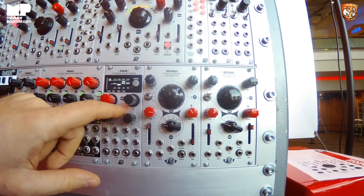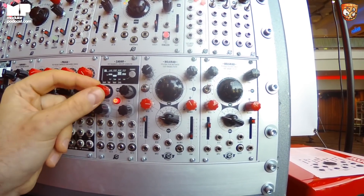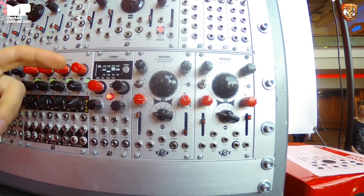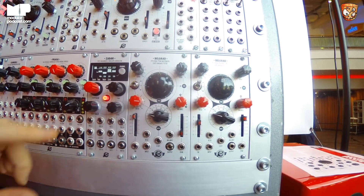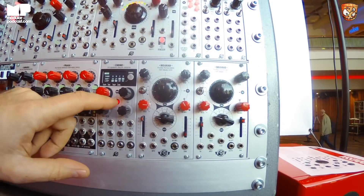Because if you want volts per octave, you need to set it to half of this range since it's like two volts per octave. But you can scale it. So these are the two pages of many.